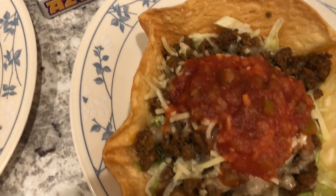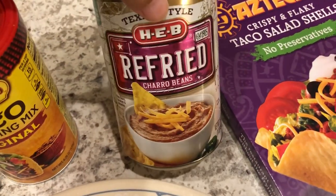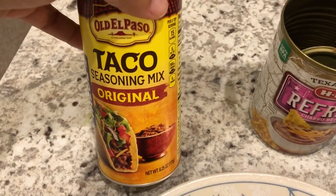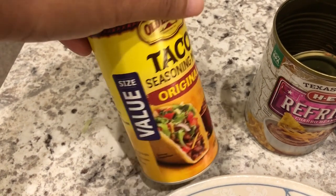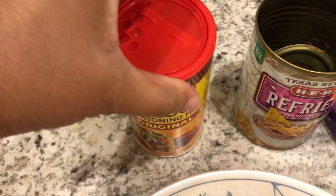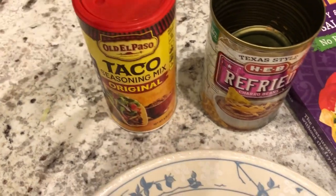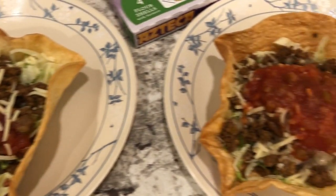We're having taco salads and I had the ground beef and everything else on hand. We are also having refried beans — those came from my pantry. The taco seasoning I'm using is the Old El Paso, which is not my favorite, but it's in my pantry in a big value size so I'm trying to use it up. My favorite is Trader Joe's, but with the pantry challenge I'm determined to use up stuff I don't really care for.